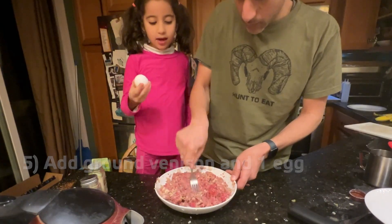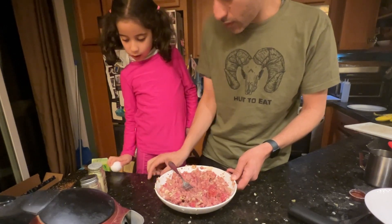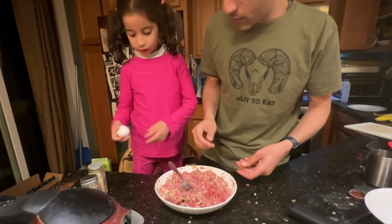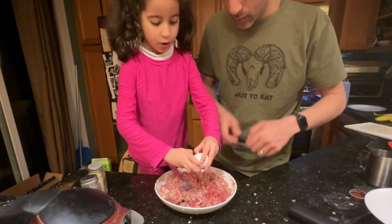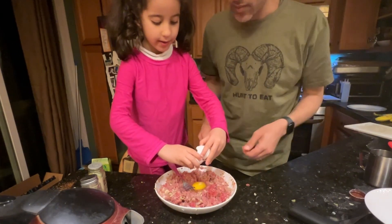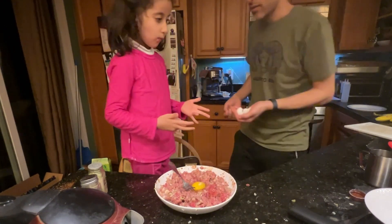So now we're gonna put the egg. First you need to mix really hard. You know how to crack it? Crack it. Hit it. Crack. Then open. Good job. See that egg? Looks cool, right? Yeah, it does.